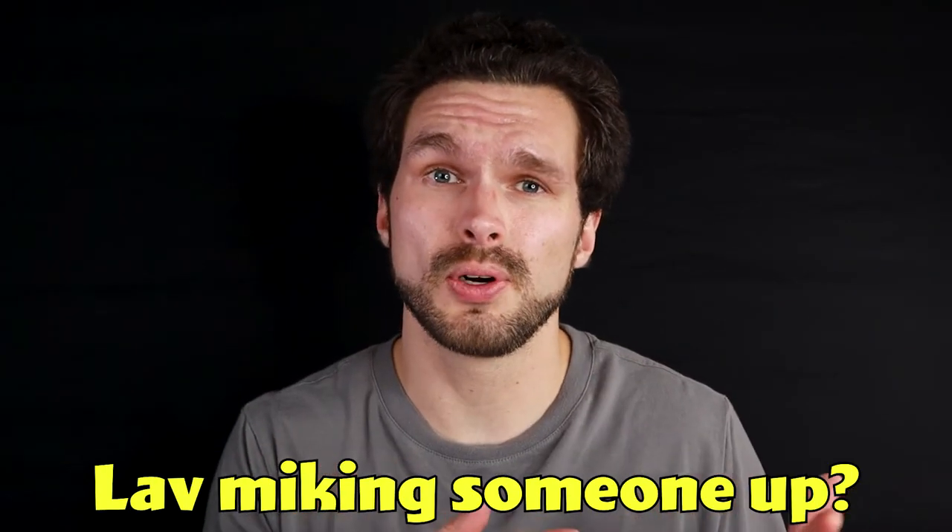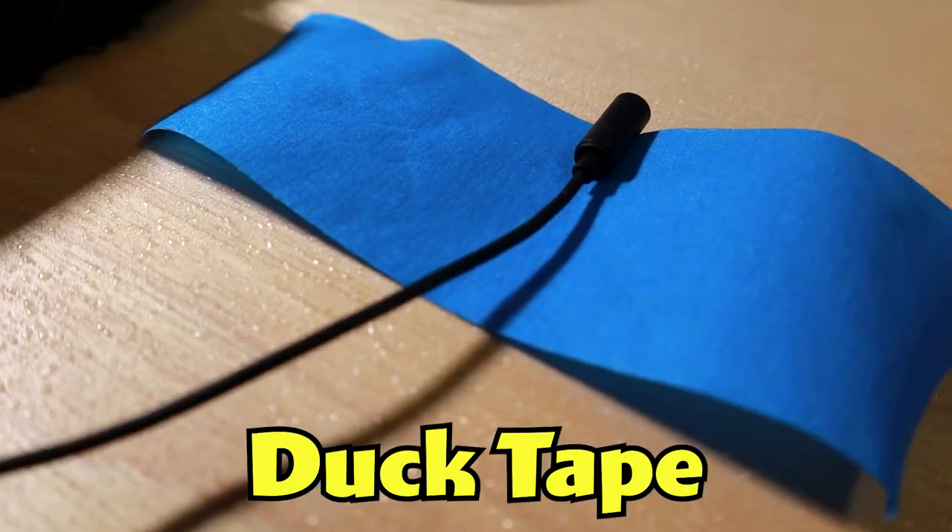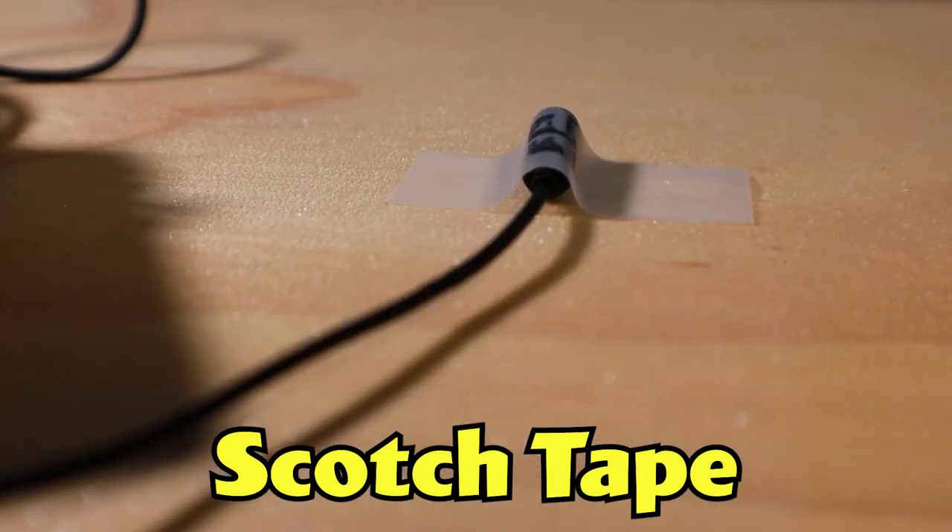Have you ever experienced laving yourself up or another talent up with tape? Not just any type of tape. Sure, you could use duct tape, but that's probably going to leave a mark afterwards. You could also use scotch tape, but that's not going to be as reliable. You could spit, but that's not really going to make the microphone stick to your skin, is it?